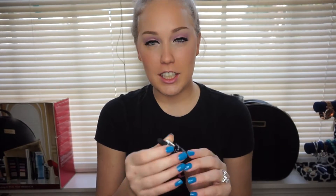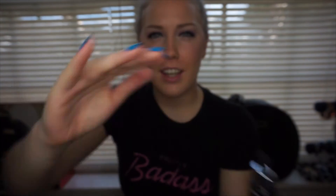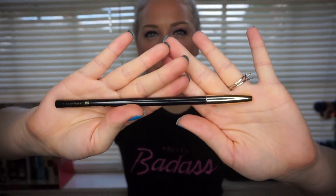The next thing it comes with is the Advanced Genifique — is that how you say it, Genifique? It's a youth activating serum. I've used this a few times, but obviously I'm not going to see any results in the four times I've used it. But it's very, very smooth. When it dries, you don't really feel like you have anything on your skin. It also comes with a Black Ebony number 602 Lancome eyeliner.